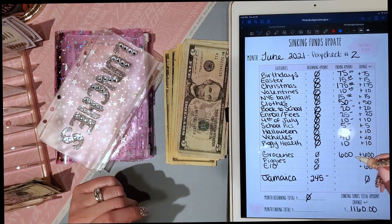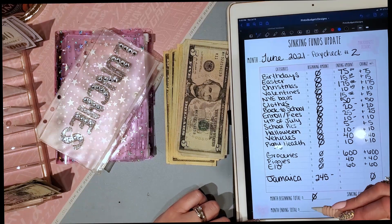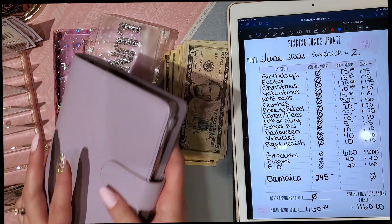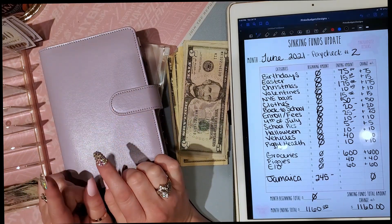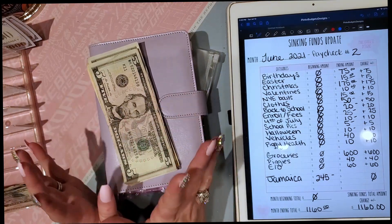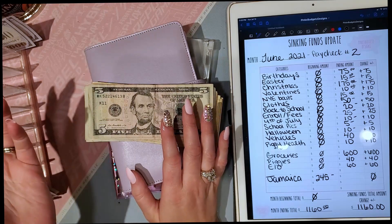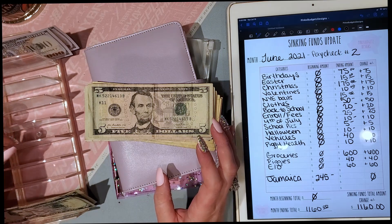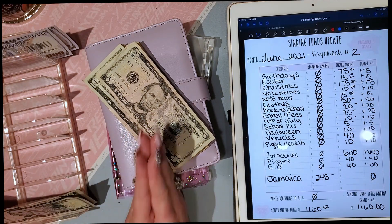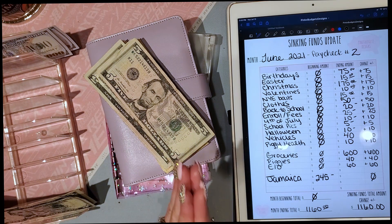So that's $40 for the guinea pigs and $60 for eating out, which gives us a total of $1,160 in our sinking funds and cash envelopes. I'm so excited about it — thank you guys for joining me! If any of you are seasoned cash envelope stuffers, tell me about challenges you do — the dollar bill challenge, the five dollar bill challenge, the 100 envelope challenge. What do you do with the money when you're done — savings, debt, or something nice for yourself? I'd love your suggestions and I'll see you soon!